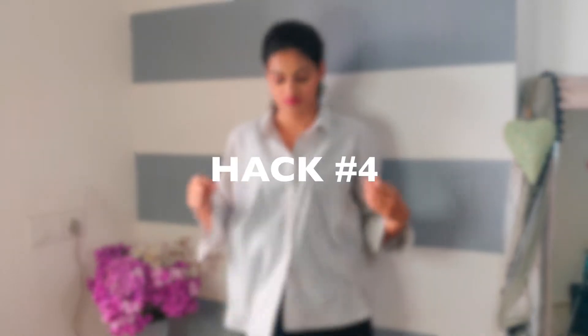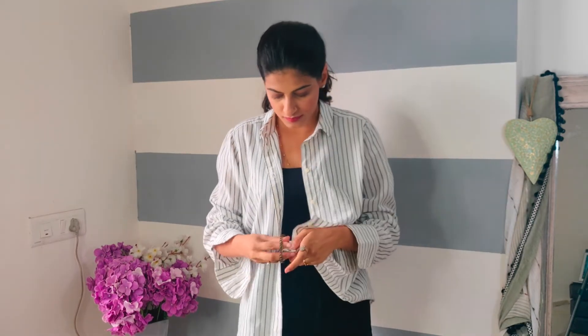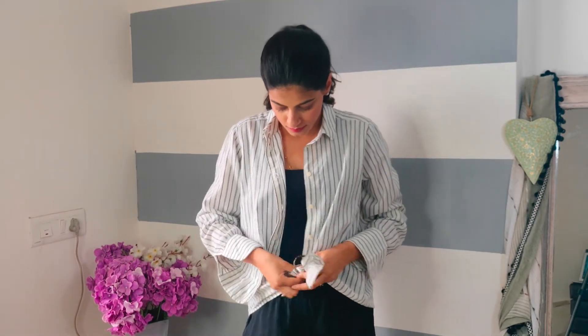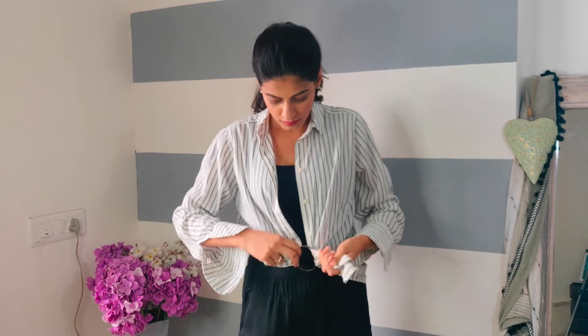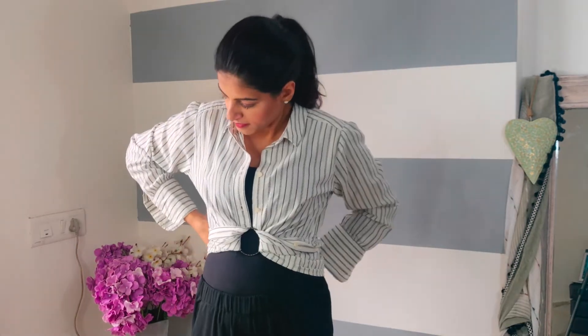In hack number four, you can make a smart crop top with a loose shirt — you just need a bangle and two safety pins. Open your shirt's buttons and put the lower ends into the bangle. You can tie both ends from behind or pin them up, and look at this well-fitted smart crop top.